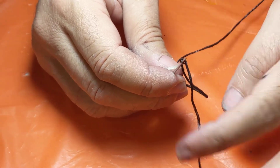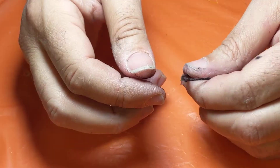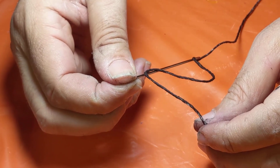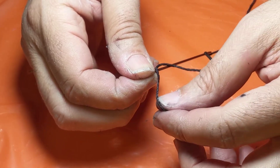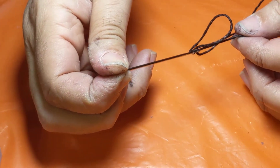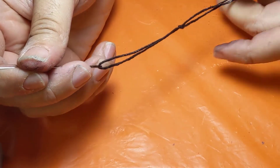So now the thread has been pierced by the needle. Now I'm going to hold the point of the needle and pull the tail down so that I can make a slip knot. As you can see, the thread can move up and down the needle. So I'm going to pull the tail down so it goes past the eye, and that creates a slip knot.